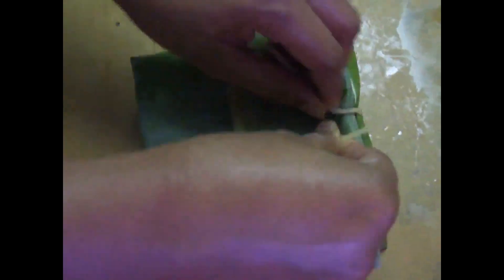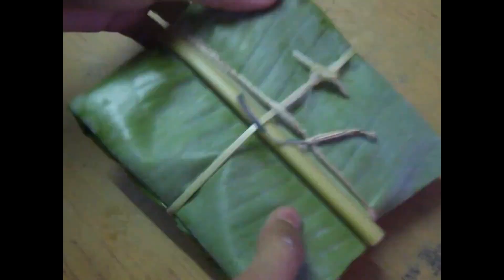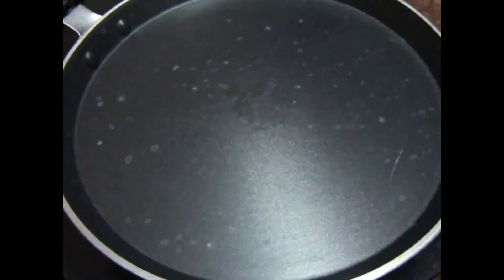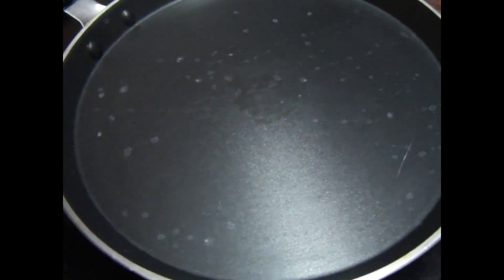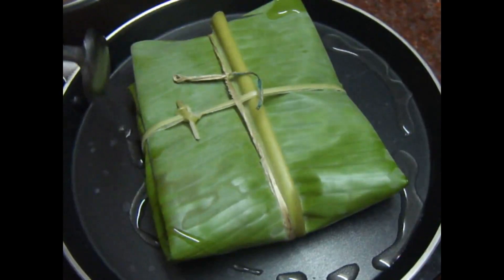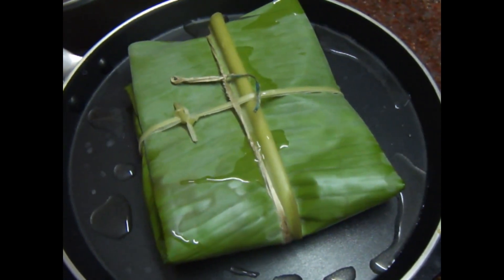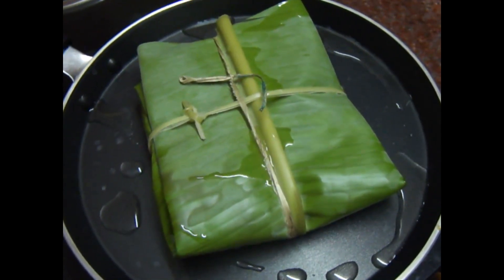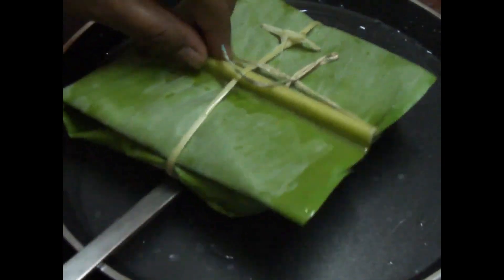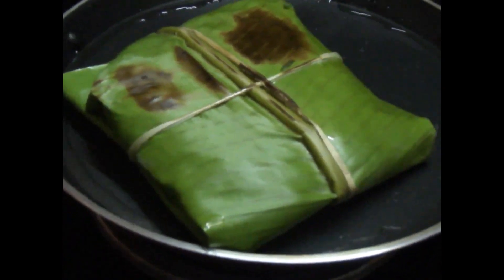Now we can cut it in half a minute. We need to cover the whole pan. Now we are ready — put it in for half a minute. Add 2 spoons.